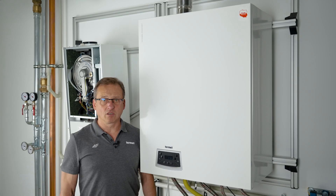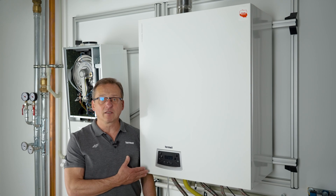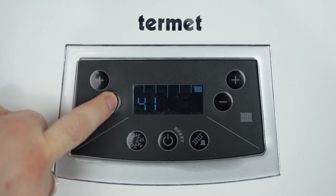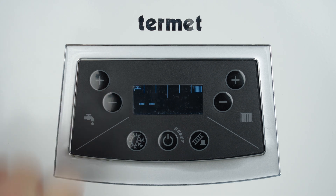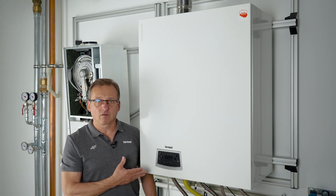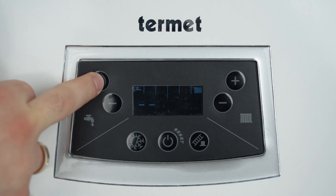If we have a single function boiler connected to a hot water tank and want to turn off the water heating, we need to enter the editing mode for domestic hot water settings and decrease the setting with the minus button below the minimum value, that is below 35 degrees Celsius. The heating of the tank will be disabled, symbolized by a dash or hyphen. The reheating function is reactivated by raising the temperature to the minimum value or higher using the plus button.